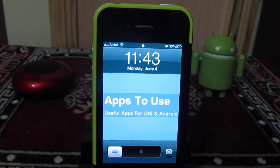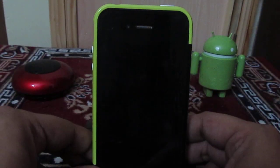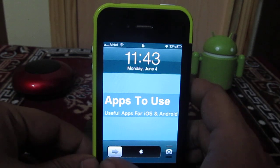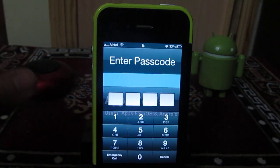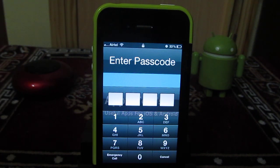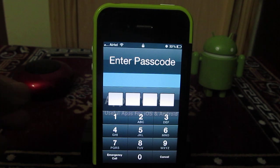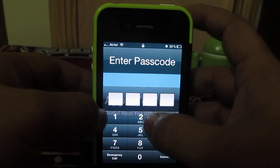Hey guys, this is Abhishek from Techniques Media. Today we are going to talk about the overall security on your iPhone. We will show you how you can set an alphanumeric password instead of a passcode. By default, you unlock your iPhone with a four-digit passcode, which may not be a very secure option for most people.